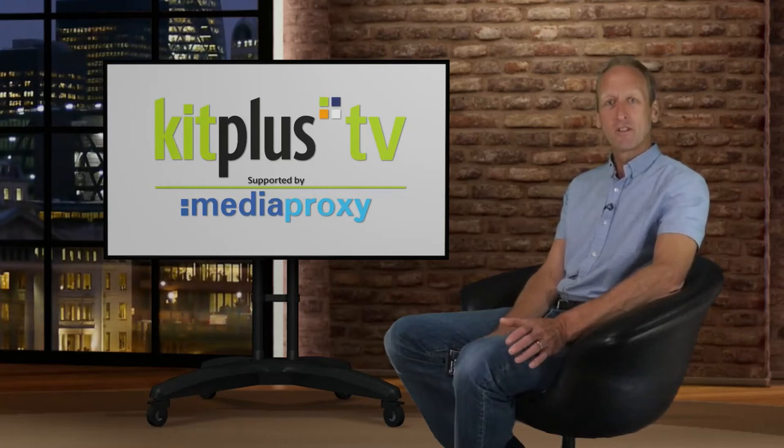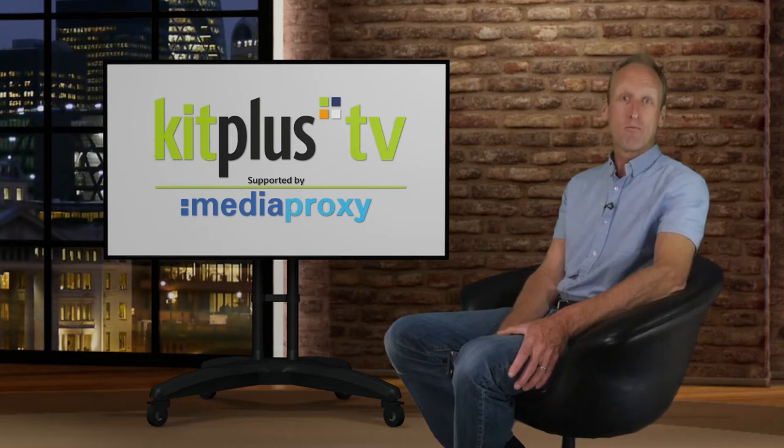That's enough of Kit Plus Show plugs for a second. We're going to go to CleanFeed — it's a collaboration tool for high-definition live audio and recording in your browser. They've announced the latest product feature: AUX Outputs.